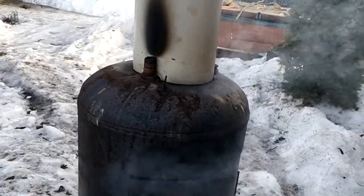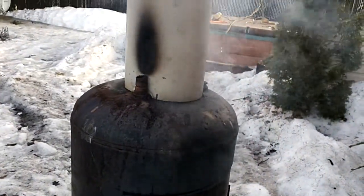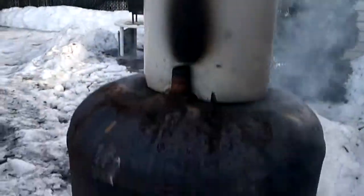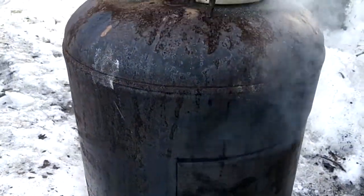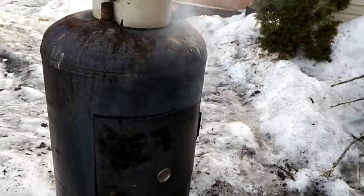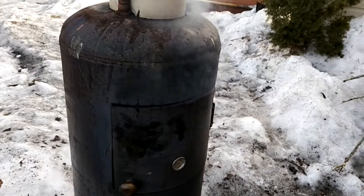Anyway, just an update on this smoker — I haven't put any paint on it yet, still have other stuff to do. I don't even have a flue on it, so I stick a rock on top so the smoke comes out the side instead of the top. Works really well — this is my fourth time using it and it tastes really good.